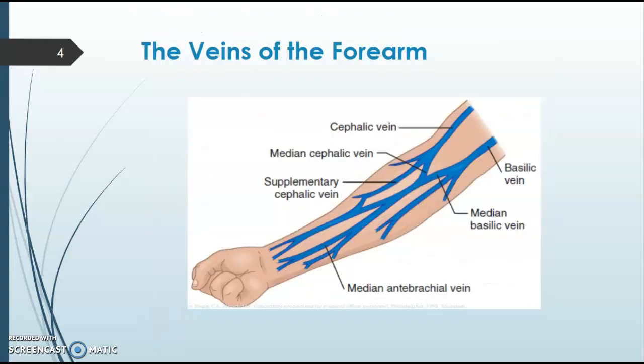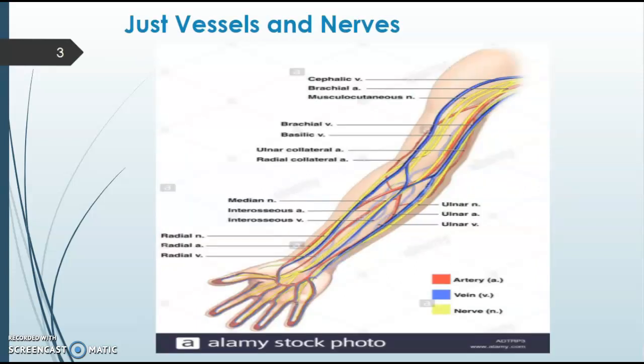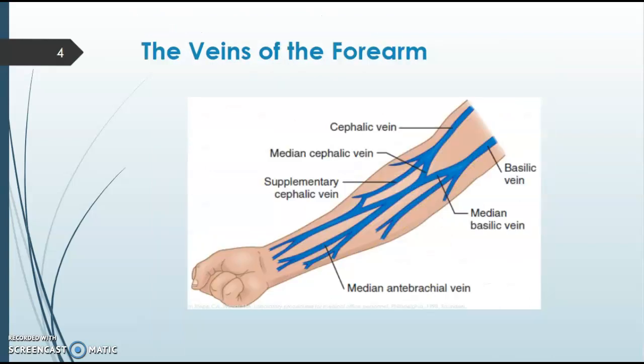On slide three, you'll see a chart of the nerves and vessels in the arm. The ulnar nerve is the most common nerve to sustain damage from a draw. On slide four, you'll see the veins of the forearm. Our number one is the median cubital, right in the middle of the antecubital fossa. Number two is the cephalic vein along the thumb line. Our third option is the basilic vein along the pinky line — there are nerves in that area, so we try to stay away from them.